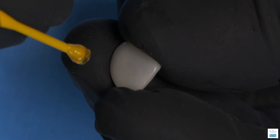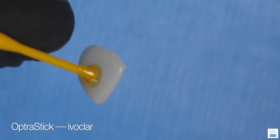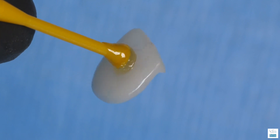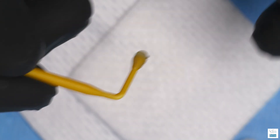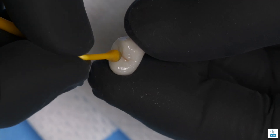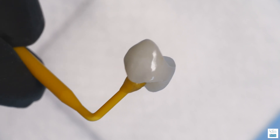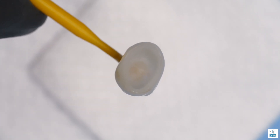An excellent way to hold the ceramics while conditioning them is the Optra Stick by Ivoclair. You can see that even with some movement, it will not break loose during the process. You can bend them at right angles and place them on the occlusal surface for posterior teeth, which makes placement a lot easier. Most importantly, they don't break loose while you're conditioning the ceramic or applying it in the mouth.